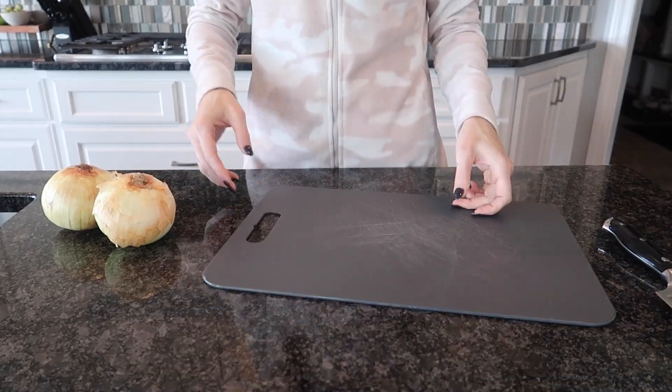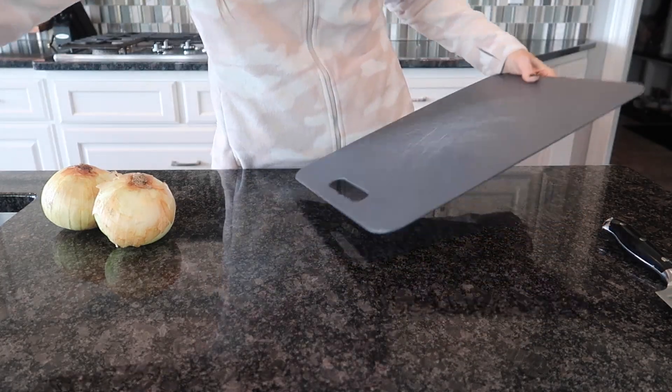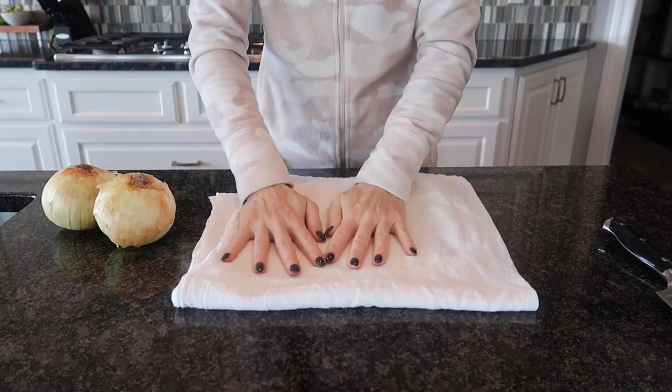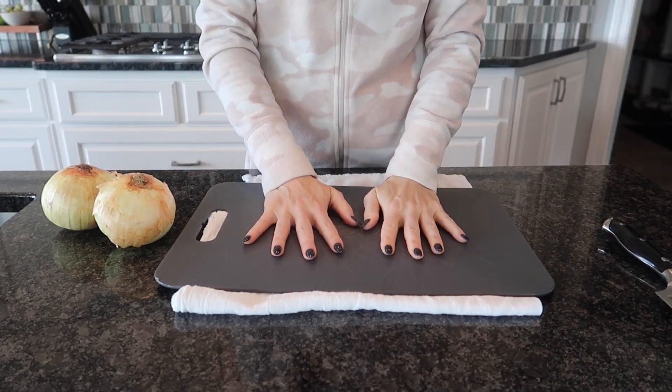In order to keep your cutting board from sliding, what I like to do is take a little bit of water and place it underneath your cutting board. And then I like to take a kitchen towel. That way it's got a grip and it's not going to slip on you. Then place your cutting board on top.